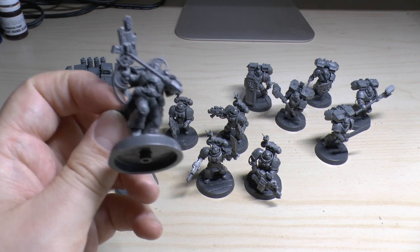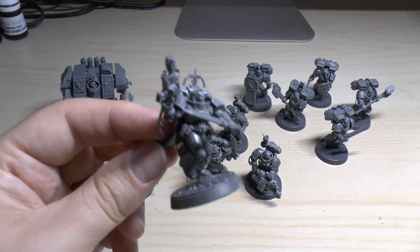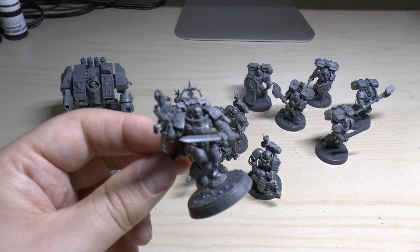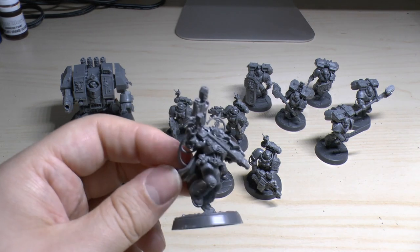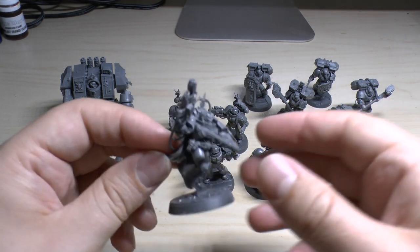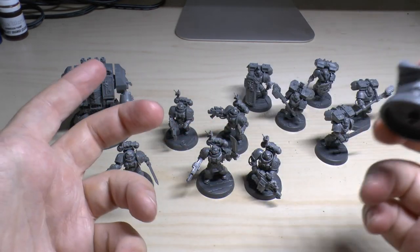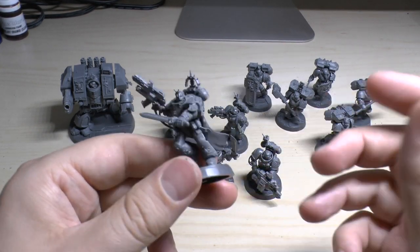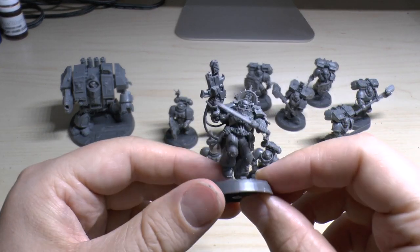I think it's that one — not 100% sure — but basically you can resolve the attack at strength D, AP1. If it misses, he suffers the hit. He's got the D, which is a bit strange for a little model to have, but then again, I think Wraith Guard have it too with their D cannons or Wraith cannons, whatever you want to call them. So that's Captain Artemis.